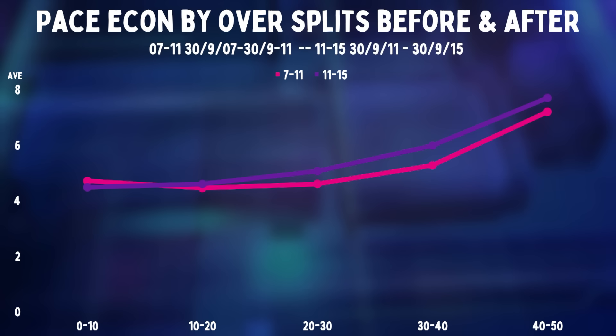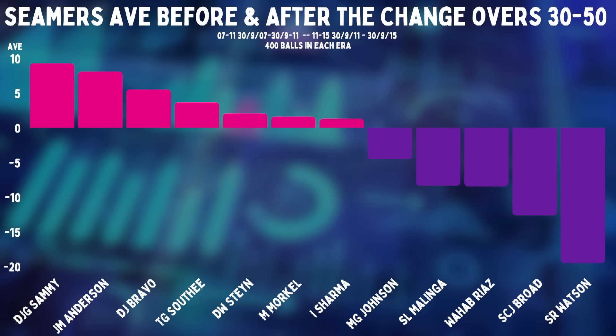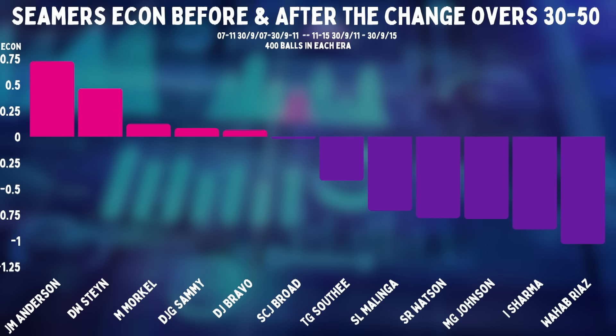The harder the ball, the further you can hit it. These are the seamers with more than 400 balls in overs 30 to 50 before and after these changes. There were certainly bowlers who did better in overs 30 to 50 after the change was made. But you could see specifically that low-arm bowlers like Johnson, Wahab, and Malinga really struggled to take wickets. But the real difference isn't average — it's economy. Bowlers who were dominating it to death before suddenly got hit everywhere.